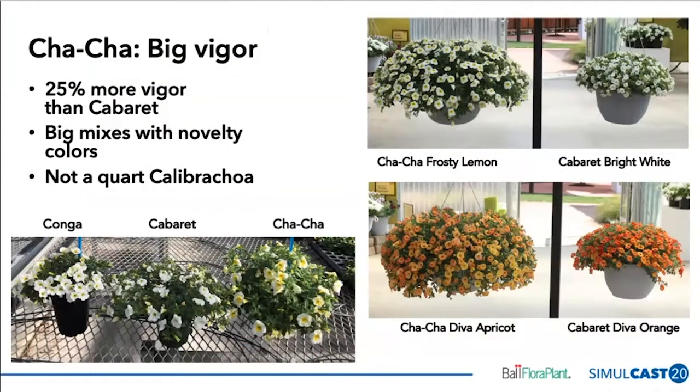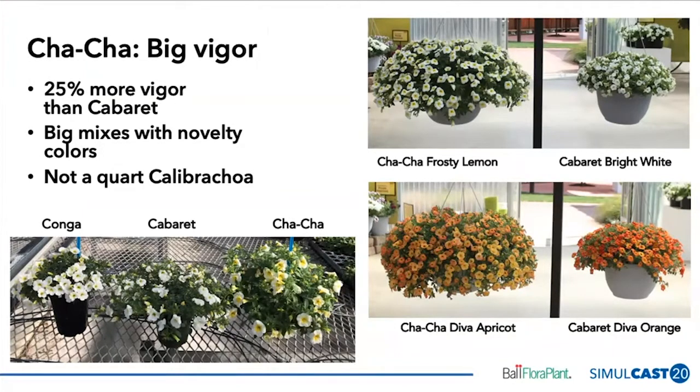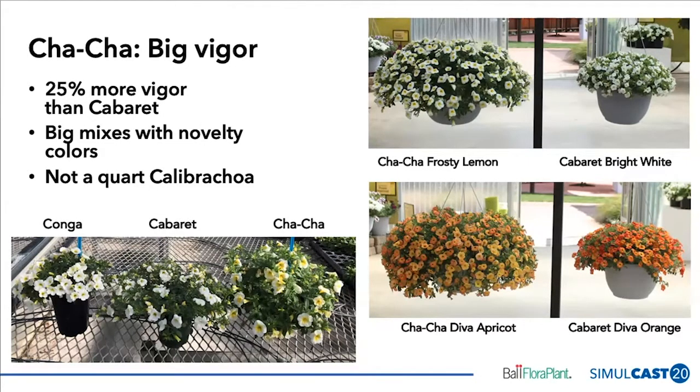Cha-Cha is our most vigorous series — big vigor is a big part of this, about 25% more vigorous than Cabarets. The picture on the bottom left shows our Conga series, which is our most compact Calibra Koa series — that's Conga White next to Cabaret. Cabarets are the workhorse, our medium vigor series. They have more vigor than Conga, but Cha-Cha on the right-hand side is about 25% more vigorous, or sometimes even a little bit more, than Cabarets.